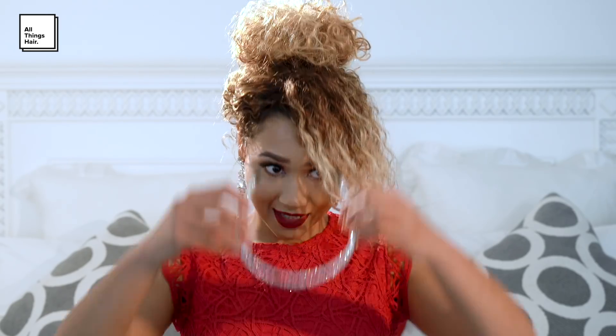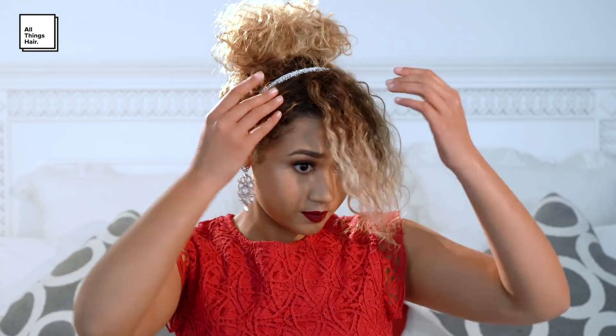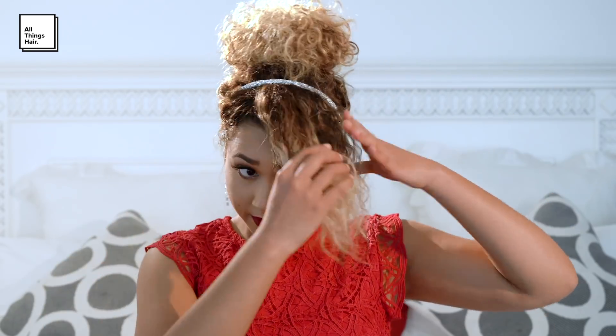Add the hair accessory. For this style I have two options: the Diamante Alice Band and the Tiara. I've opted for the Diamante Alice Band. Drape the remaining hair across the side and tuck it underneath the Alice Band. To make sure it's secure, pin it.